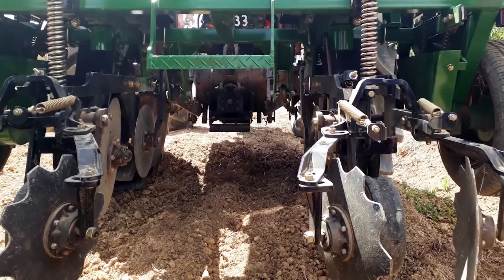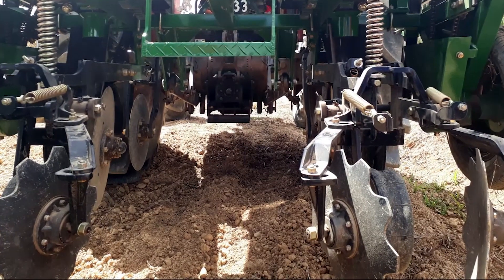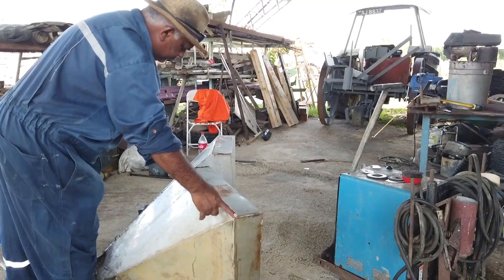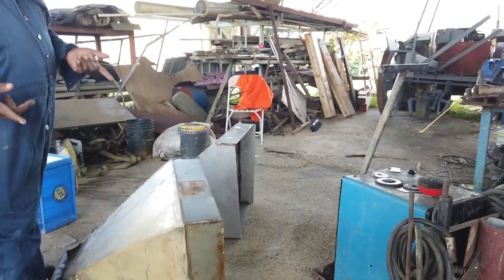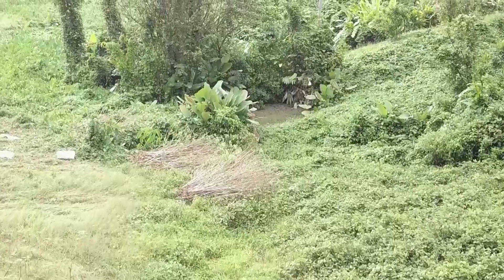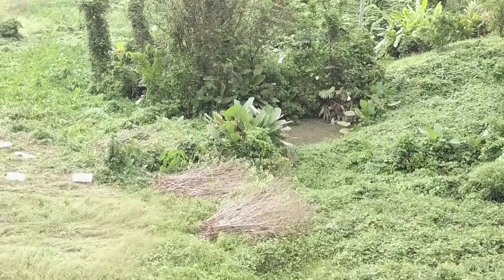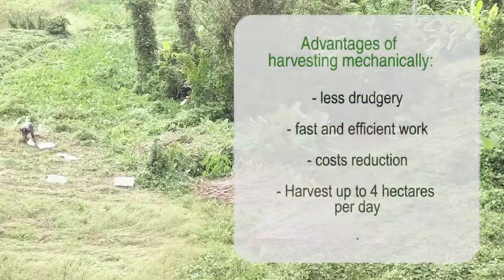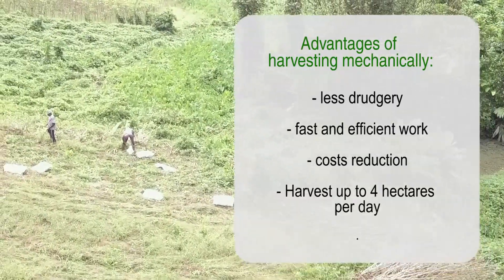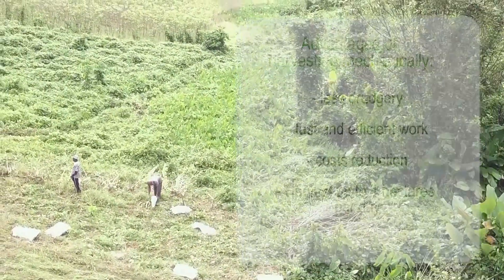Some farmers rely on mechanized harvesting and use special machines to get their crop out of the ground. Other farmers have skillfully adapted their existing tractors to enable them to harvest mechanically. They can harvest up to four hectares a day. The main advantages of mechanical harvesting are less drudgery, fast and efficient work, and a reduction in cost.